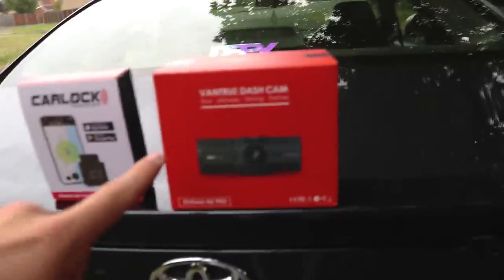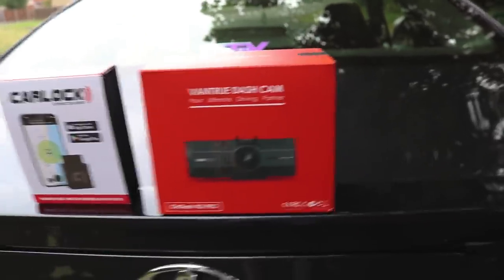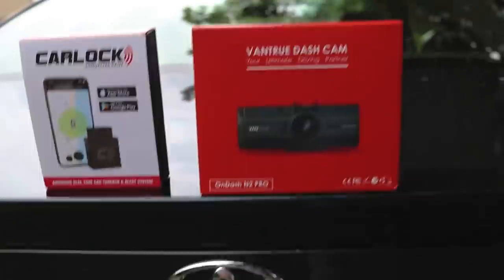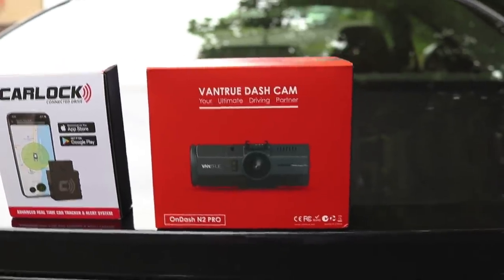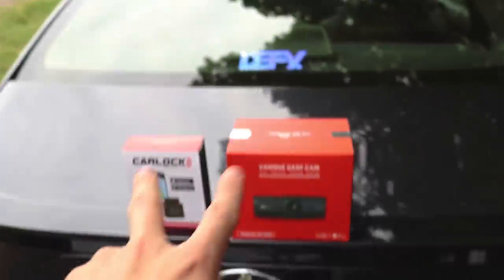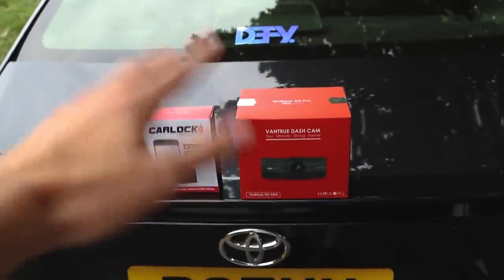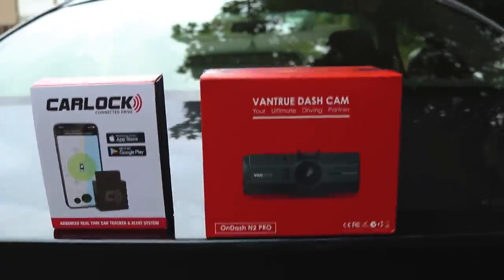Slightly more importantly for me is a dash cam, because I think most road users don't know how to drive and they shouldn't have licenses, so a dash cam would be very useful in the event of an unfortunate accident. This one was sent to me by VanTrue — I'll leave links for both in the description. It's not a paid promotion; they sent them to me to try out and review. You could probably call it product placement.